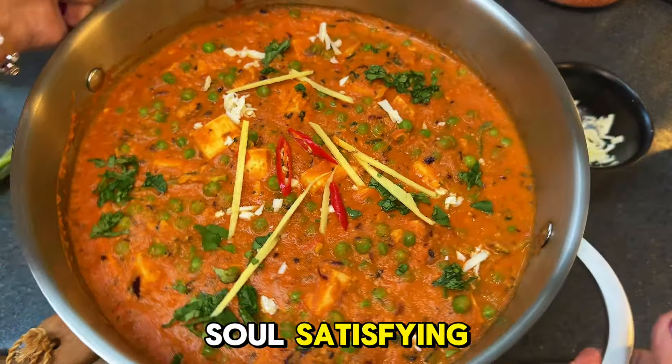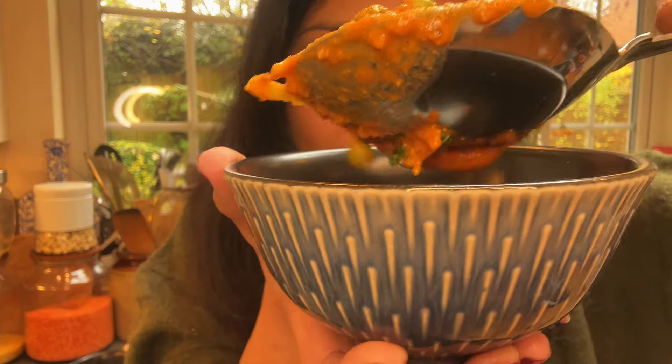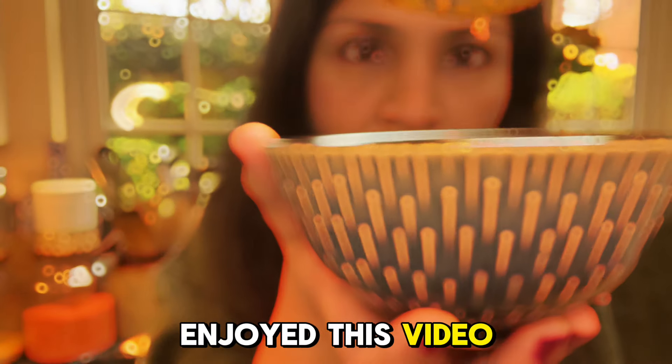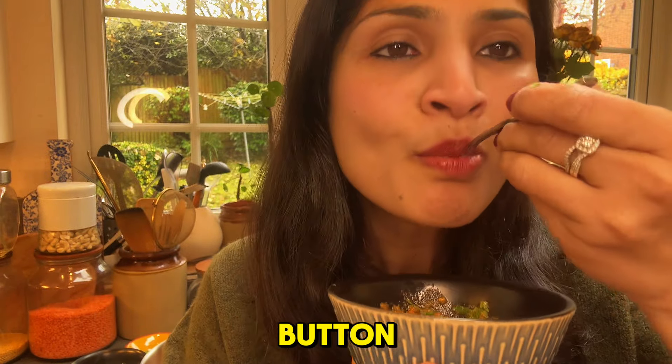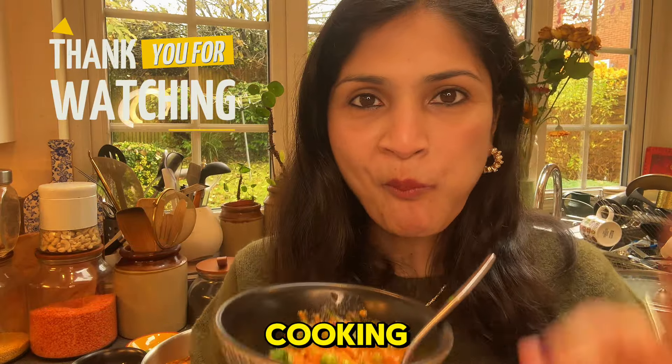Garnish with fresh coriander, grated paneer, ginger matchsticks, and red chilies, and enjoy it with rice or chapati — it's a true soul-satisfying meal. If you enjoyed this video and want to see more, hit the subscribe button. Thank you for watching and happy cooking!